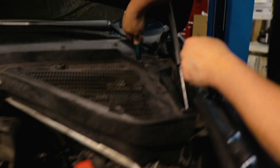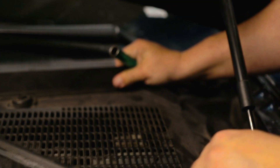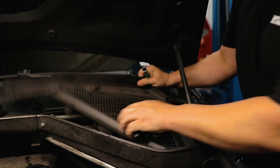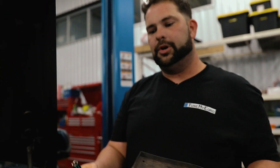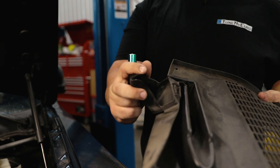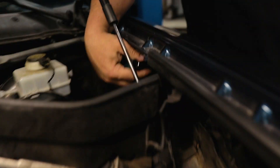Take this rubber strip off of the rain tray. You're going to need a 13 millimeter socket — loosen one, two, three, four bolts and then pull it out. When you go to put it back in, a lot of people put it in wrong and end up crushing it, so water doesn't go where it's supposed to. Pay attention and put it back in the right spot.